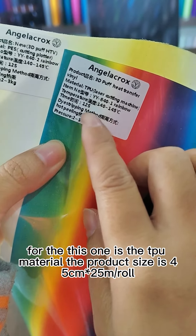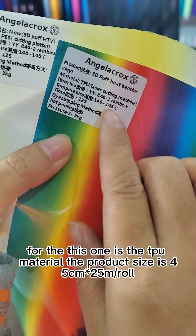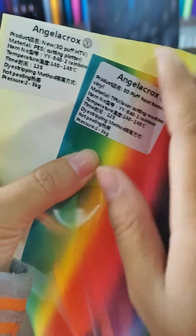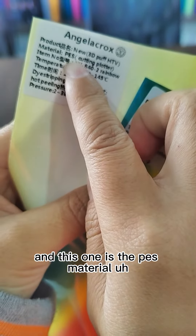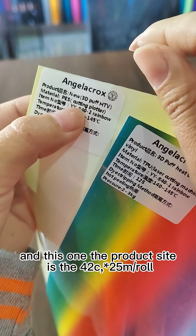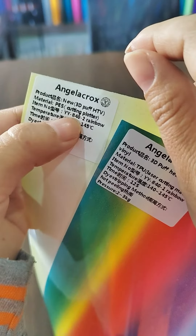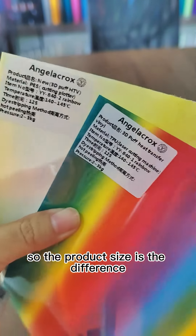For the TPU material, the product size is 45 cm x 25 meters per roll. And for the PES material, the product size is 42 cm x 25 meters per roll. So the product size is also different.